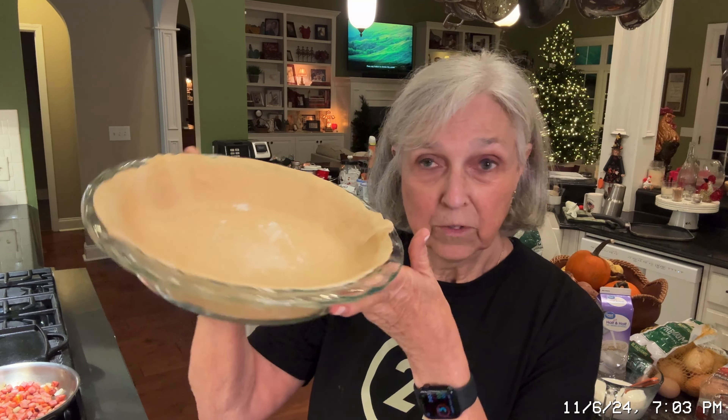I've got all this stuff started for the quiche, and then I remembered I needed to turn the camera on real quick. So let me show you what I've done. I've put a pie shell in this pie plate, so it looks totally homemade, even though it's the refrigerated pie shells that I use.